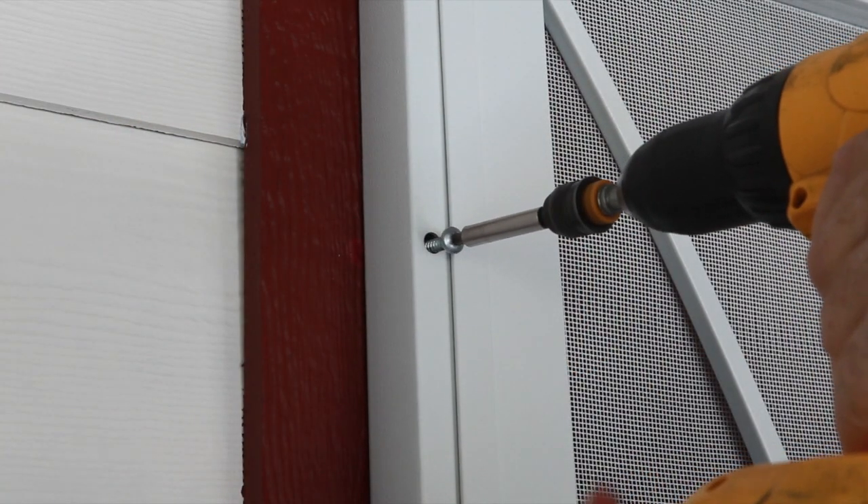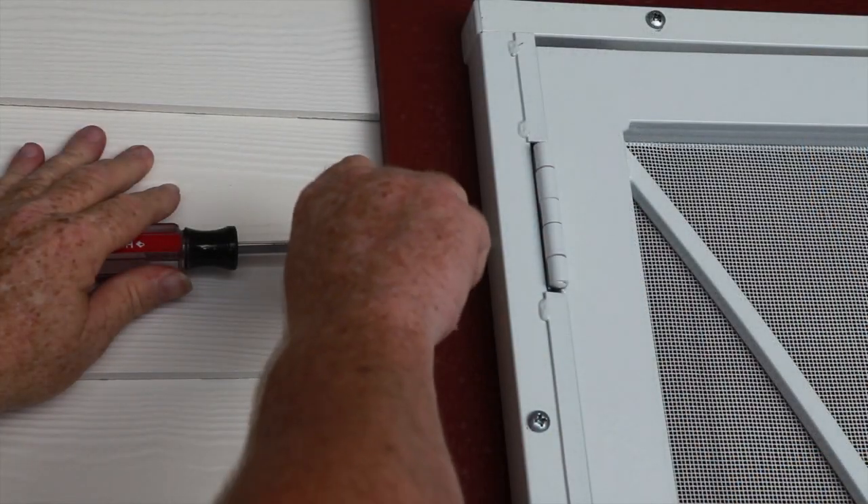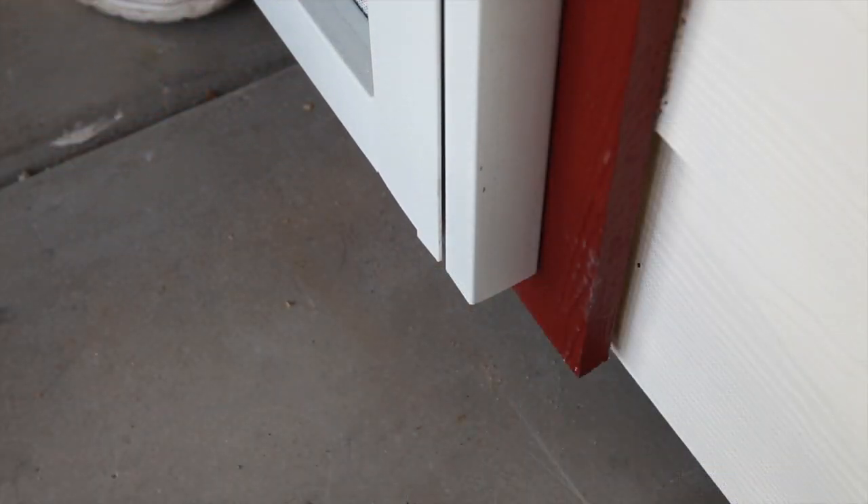If the door sticks out from the jamb frame, it may be necessary to shim the door. Loosen the top temporary screw where the shim will be placed and insert the shim. Adjust until the door is plumb.